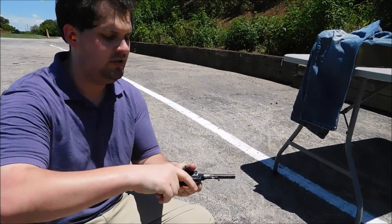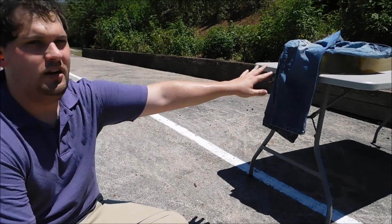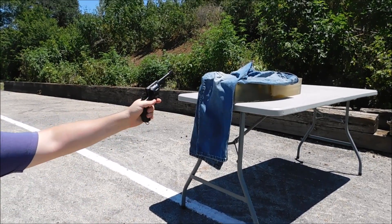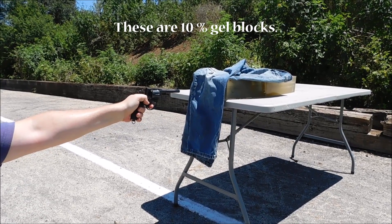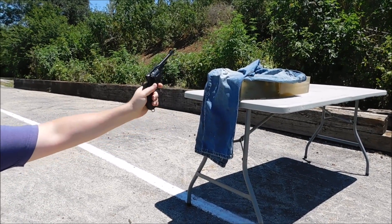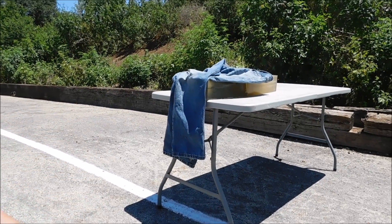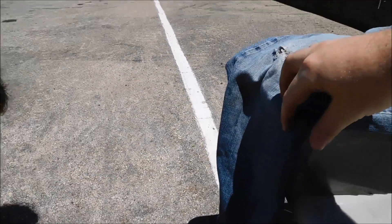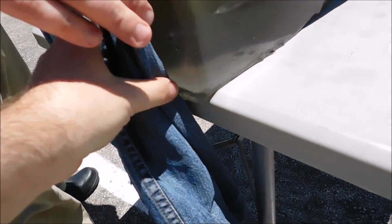So before gathering too much, let's go ahead and shoot it. Got our ballistic gel block. Four layers of denim. I'm going to shoot point blank. It felt really hard. Let's have a look. Went right through both layers of denim. Easy.